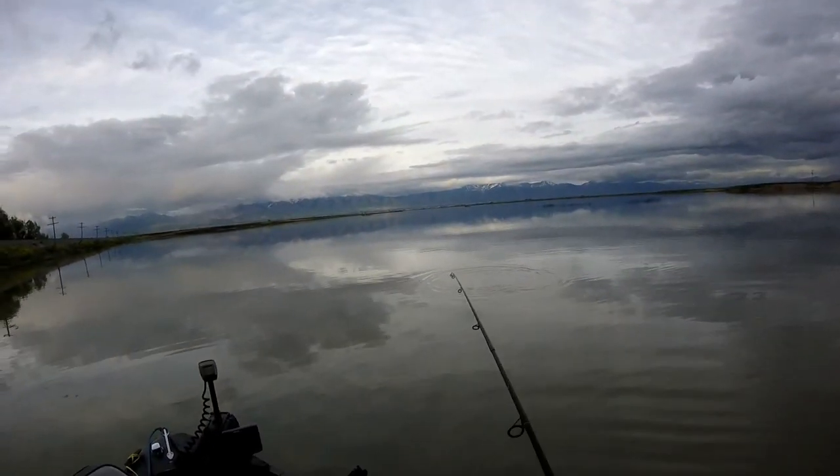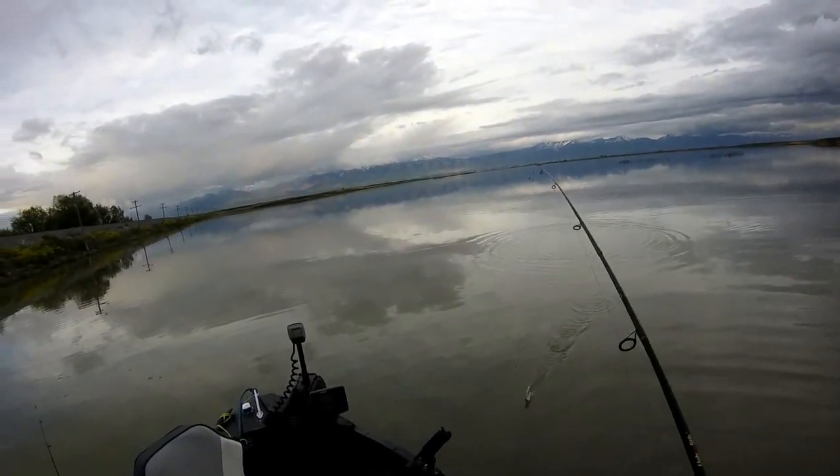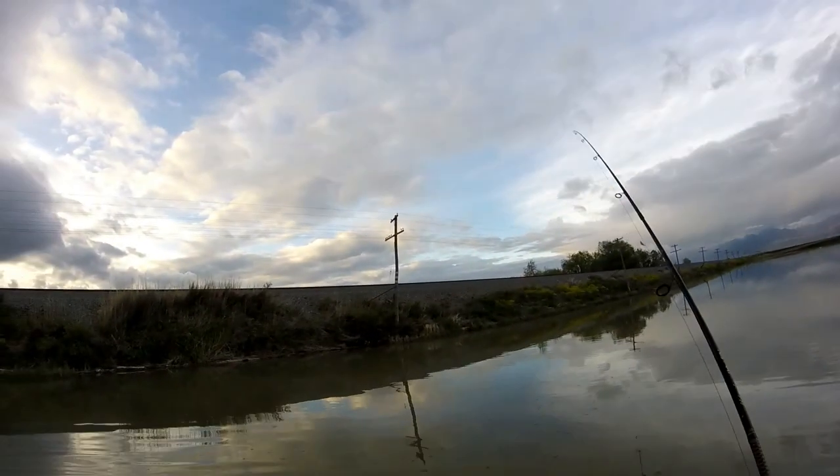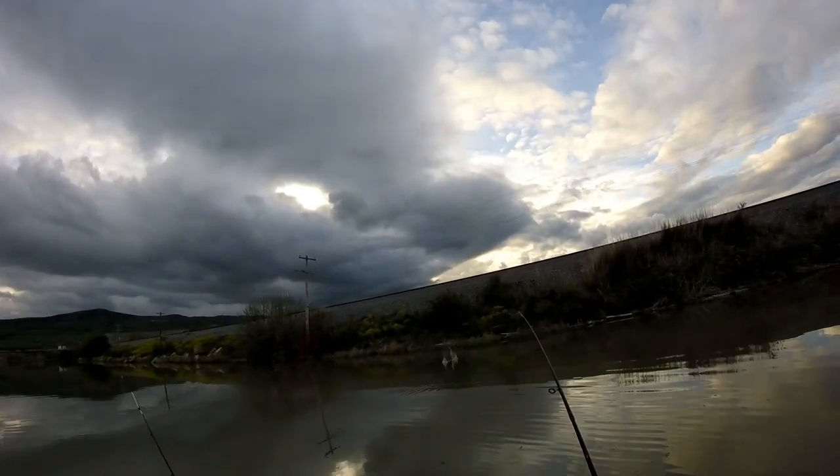Gotta watch out for that curve, son! I don't know if you all saw that, but that was close — I about took one to the head. That would have been bad. Lost the fish anyway.